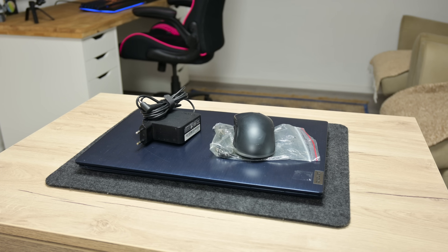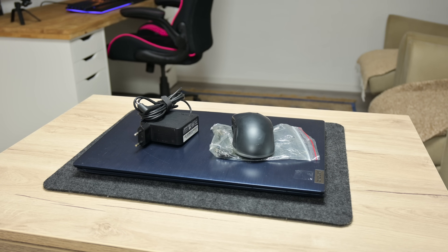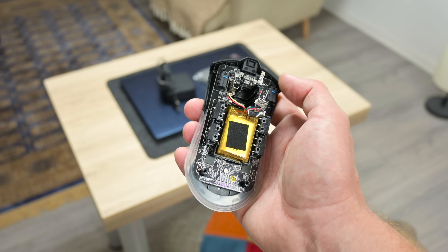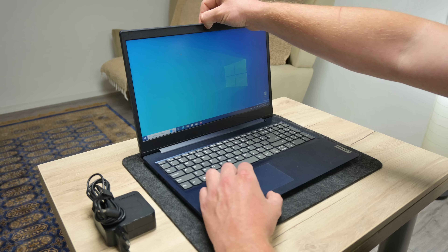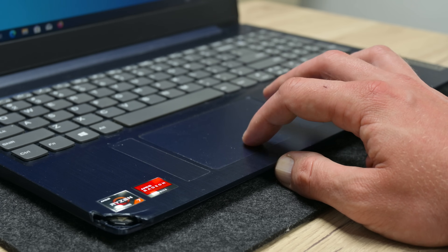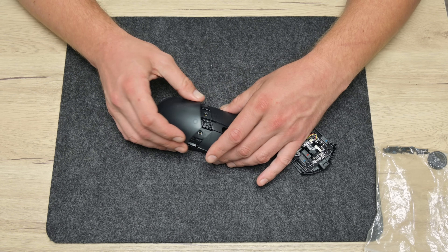Hey, what's up everyone. I'm Andrew and in this video I have a Lenovo IdeaPad 3 and an Asus Pugio 2. The mouse is still working, the plastics are still in one piece, the electronics are fine, but the scroll wheel is broken. The Lenovo laptop is still working as well, but I got this laptop with a very specific problem. Whenever I try using the trackpad and the keyboard, the laptop starts having random freezing. Also the laptop was dropped while working and the case is broken in the corner. Well, let's start and do something with these devices.